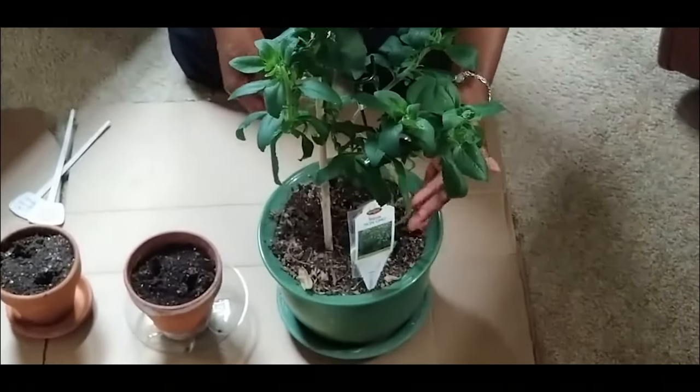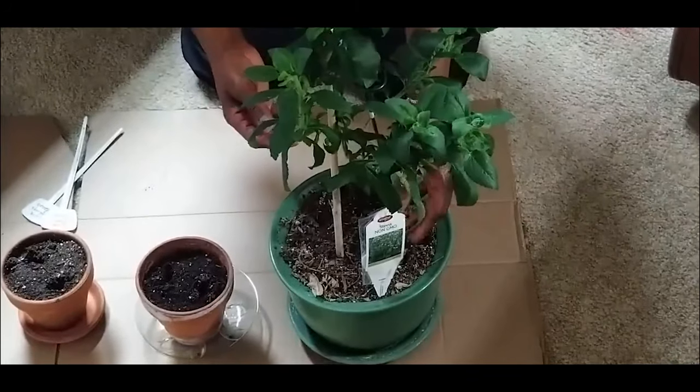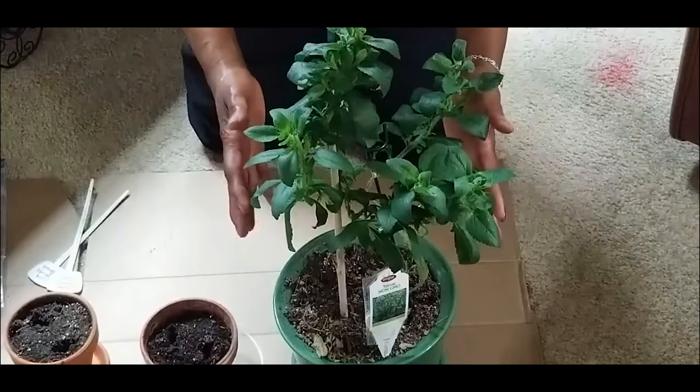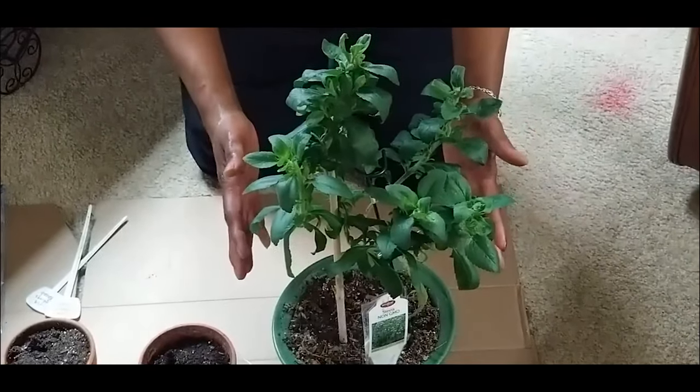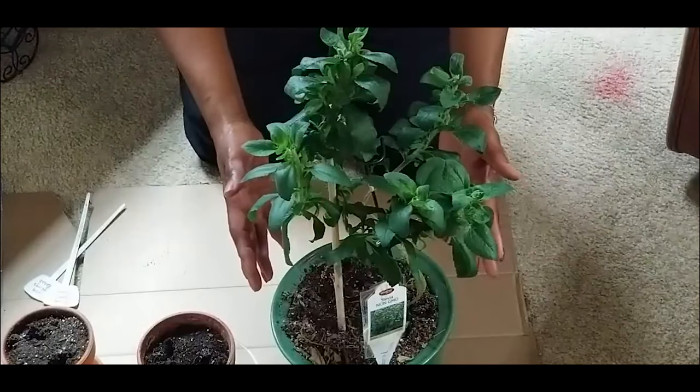Now that my plant is a little over 12 inches tall, as you can see it's gotten very leggy. It will need to be pruned back in order for me to maximize production and also stimulate some leaf growth down here at the bottom.